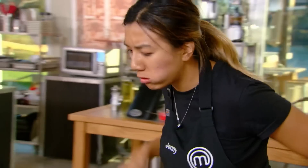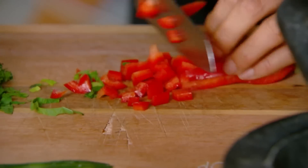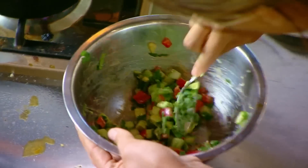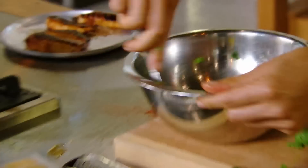My chicken is cooked — it looks beautiful, it's now resting. I'm running out of time, I've got to get my salad done. I'm hoping that all the vegetables sing themselves and they don't need a lot of work. I throw the dressing together and hope it works out.